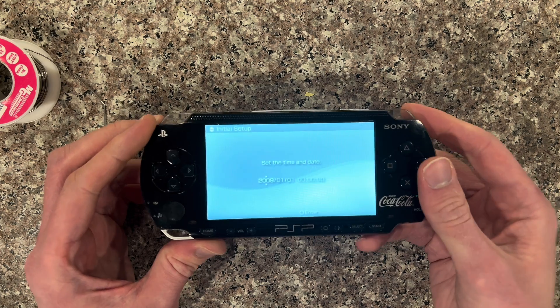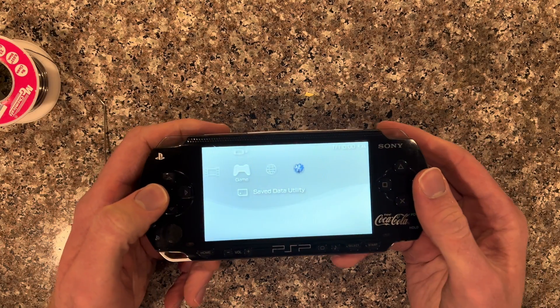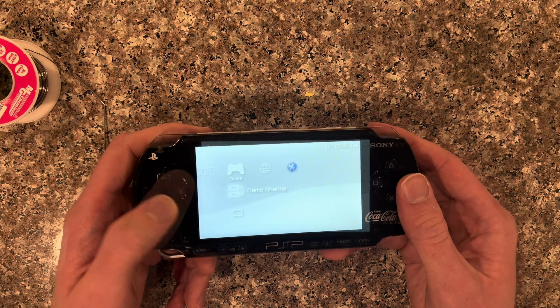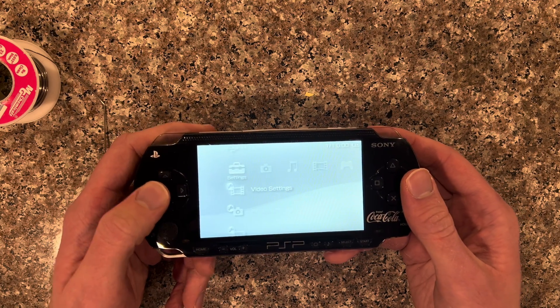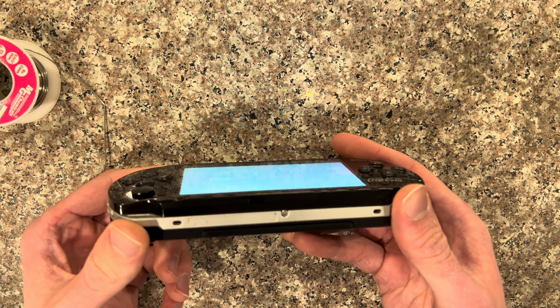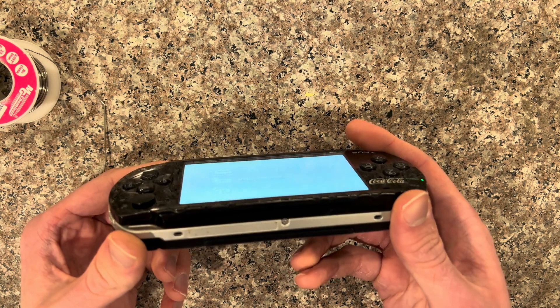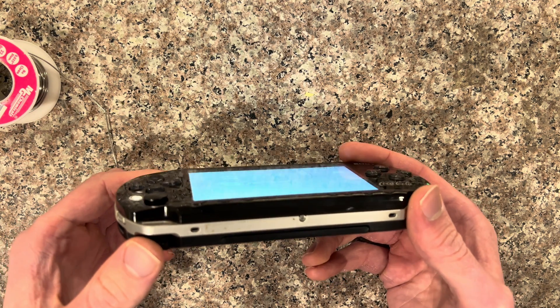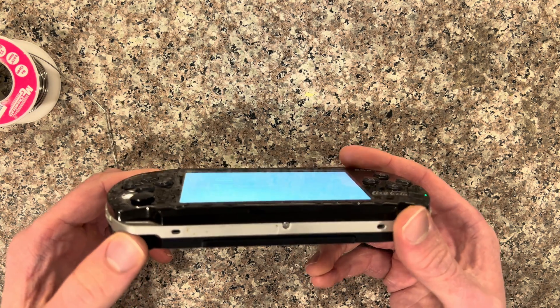The camera doesn't really like to pick up the IPS screen all that well, but it's quite a bit brighter. For the IPS screen, if you tilt it on the side you can actually still see the display. Unlike regular PSP 1000 screens, you're not going to be able to see that — it's just going to look like a blur.